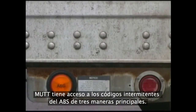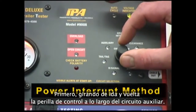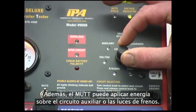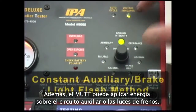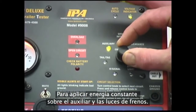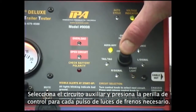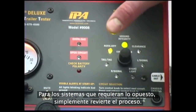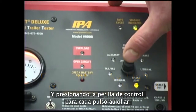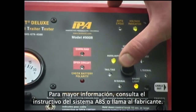The MUT can access ABS blink codes in three main ways to match the manufacturer's specifications. First, by rotating the MUT control knob back and forth across the auxiliary circuit, power will be interrupted to the auxiliary line. Additionally, the MUT can apply power to either the auxiliary or brake light circuit while flashing the opposite, depending on the manufacturer. To apply constant power to auxiliary and flash brake, select the auxiliary circuit and depress the control knob for each brake light pulse required. For systems requiring the opposite, simply reverse the process, selecting the brake light circuit for constant power and depressing the control knob for each auxiliary pulse. For more detailed information, please consult your ABS system manual or contact the manufacturer.